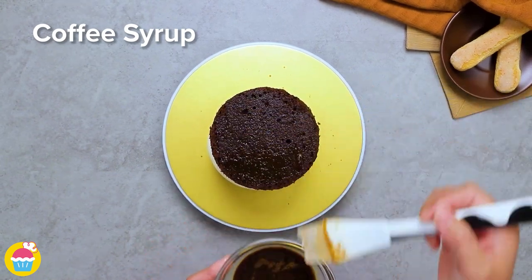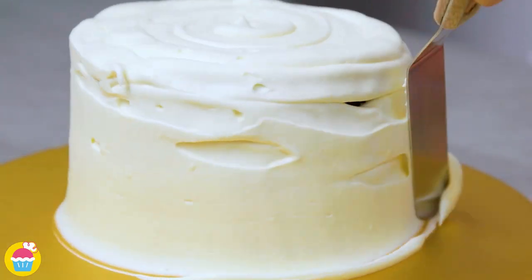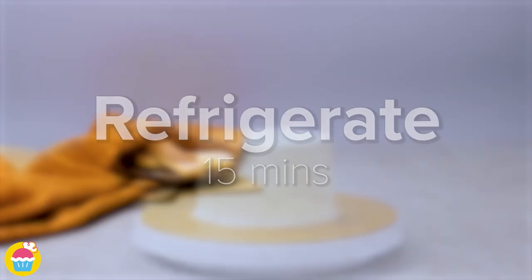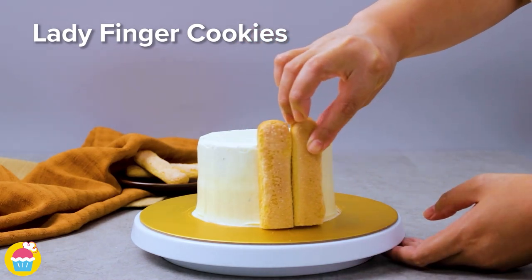Now use the turntable to coat the entire cake in mascarpone cheese and smooth it out. Refrigerate for 15 minutes and then stick on lady finger cookies. We've just snipped the bottom end off so it's flat against the surface.